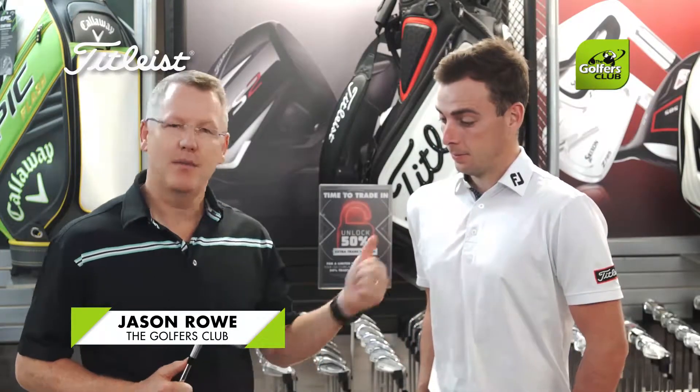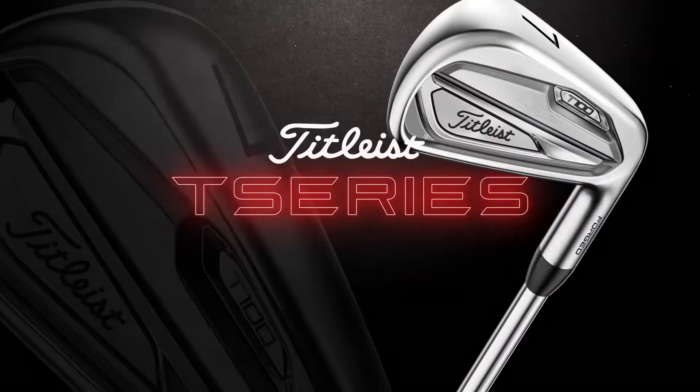Hi guys, Jason Royer. Welcome to another Golfers Club equipment update. I'm here with our main man Jared from Titleist and we're discussing the beautiful new T-Series irons.